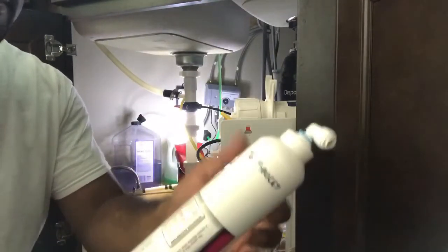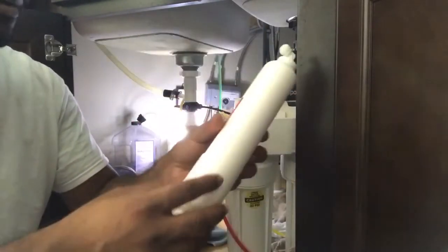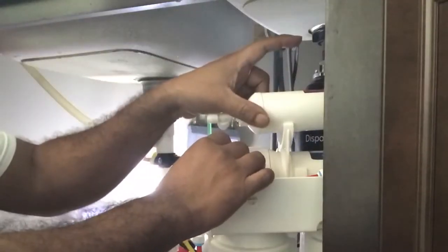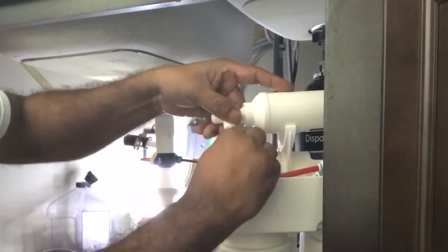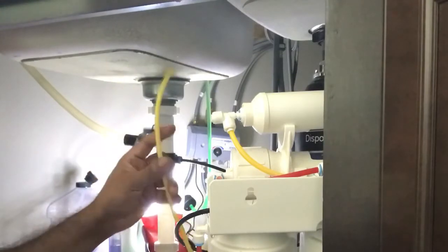I'm going to do one filter at a time. So now the post carbon filter replacement is done — I'm going to fix it back and pick up the other one. I'm putting the post carbon filter back in; it's connected to the rest of the system, and this line goes to the tank.